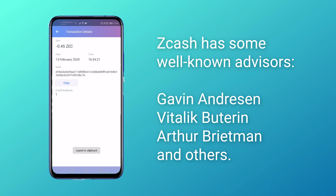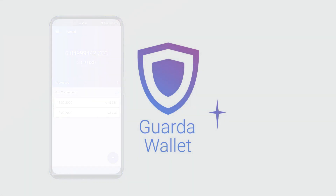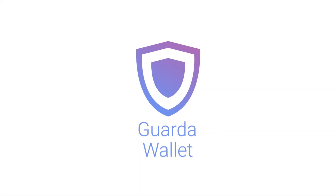And that's it for today! Thank you for watching! Don't forget to like, subscribe and stay in touch with Garda Wallets and the world of cryptocurrency!